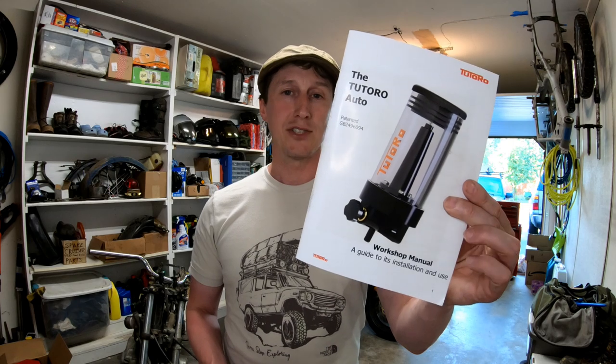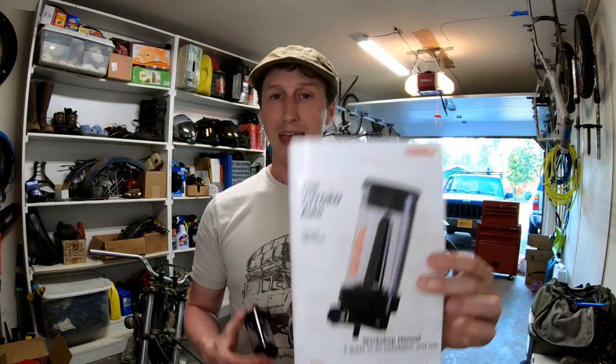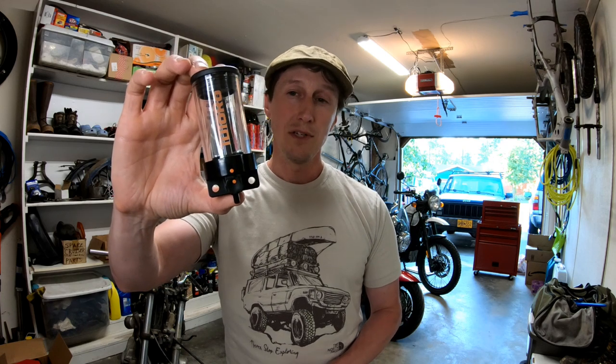What can you win? You could win a Tutoro brand automatic chain oiler workshop manual, and the actual chain oiler that goes with it — including all the accessories and components to get it installed on your motorcycle for your custom application. It even includes a big bottle of chain oil. I've got one for me; I'll be installing it on the Royal Enfield Himalayan. But I've got another one for you to possibly win so you can get it installed on your Himalayan or your other motorcycle.